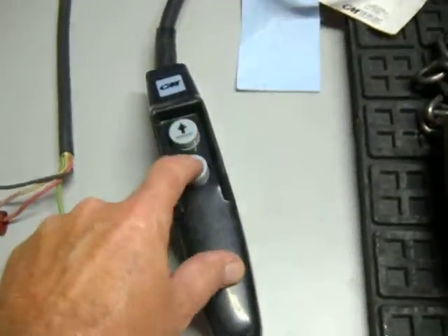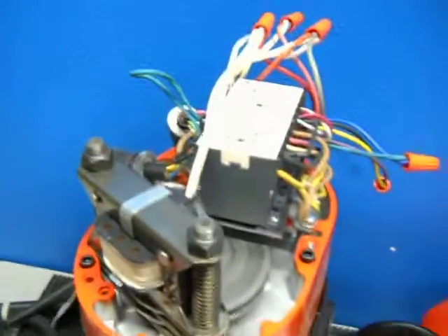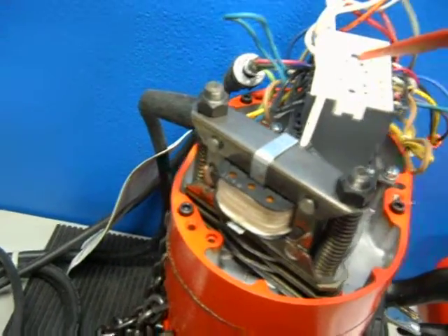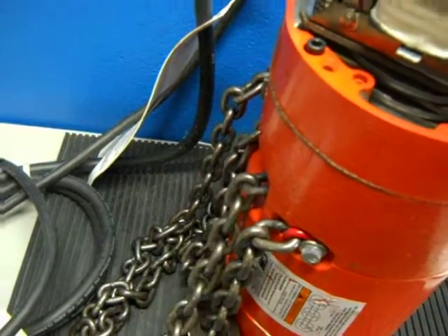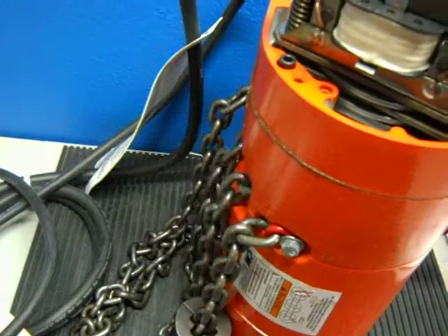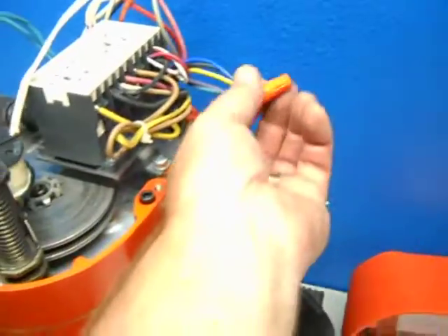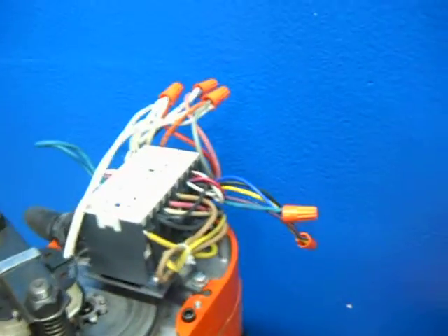The pendant obviously doesn't make the unit go up and down. We think it may be a transformer problem, because when you move the contactors manually, the unit operates fine — both up and down — but it does not work with the pendant. We could not find any voltage going to the pendant itself.